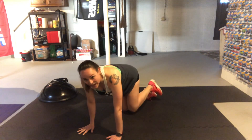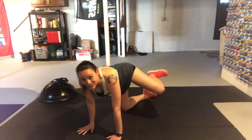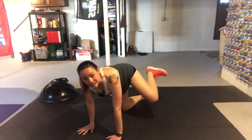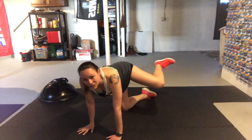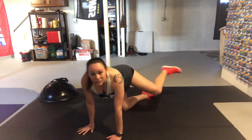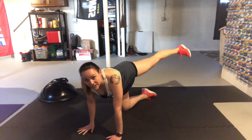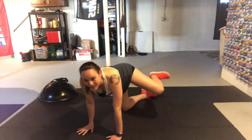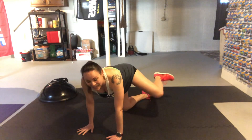Now we're going to do a fire hydrant with a kick out: hydrant, kick out, back to hydrant, close it out. We have 30 seconds of these. Keep those feet nice and straight. Kick out — push out as far as you can. You don't want to do a loose little kick; almost like someone's behind you and you're really pushing them away, then back to the fire hydrant. Keep that one side of your body super straight to activate that glute.